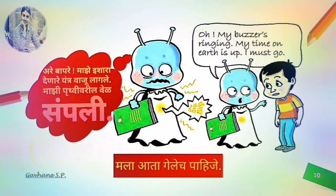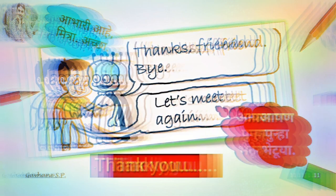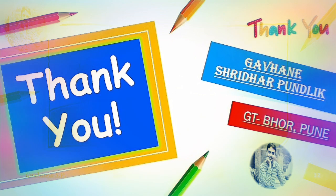Oh, my buzzer's ringing. My time on earth is up. I must go. Thanks, friend. Bye. Let's meet again. Bye. Bye.